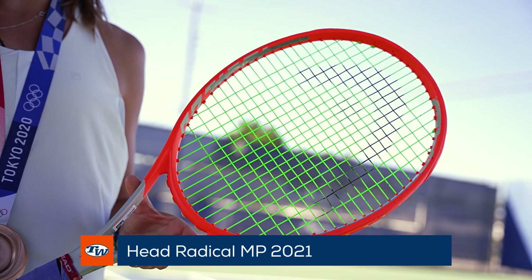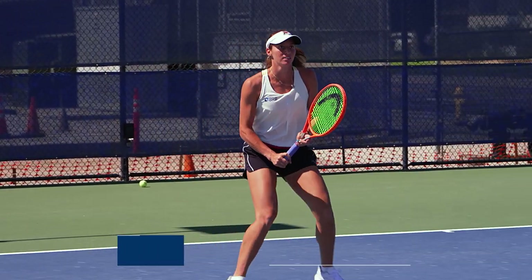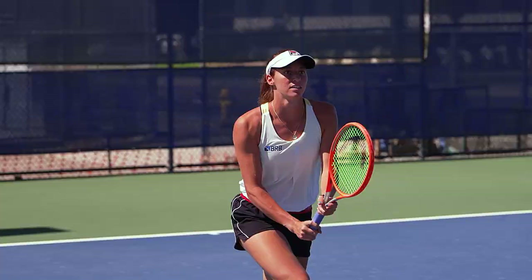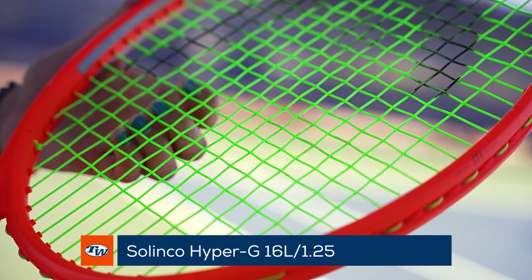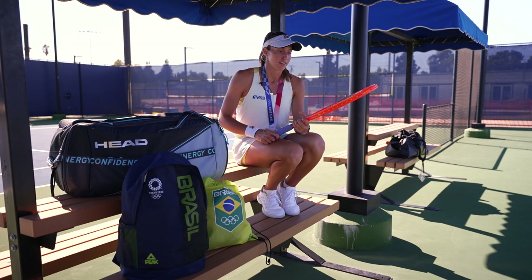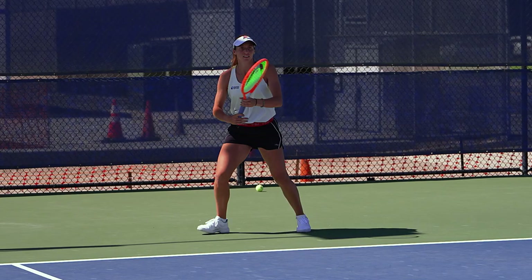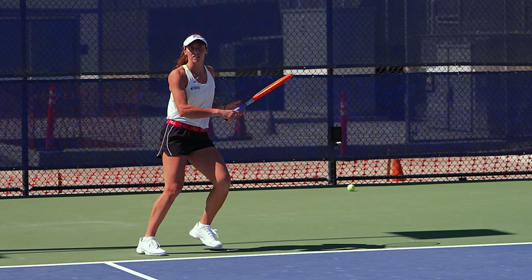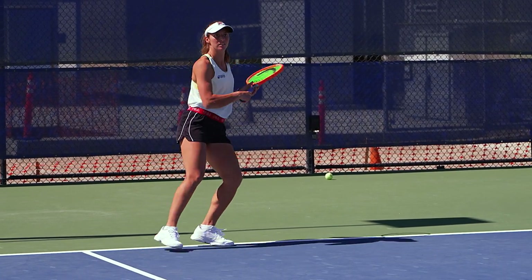I've been playing with this racket for a few years now, pretty much most of my career. I also use the Solinco Hyper-G 125 to go along with it. I love the control that it gives as well as power and spin — it's a great combination. It's probably my favorite combination ever in terms of power and control on my serves and my volleys, which is the main part of my game.